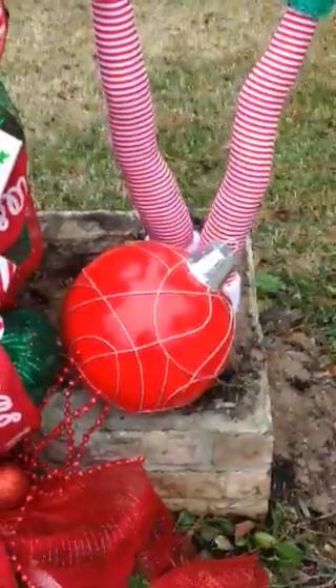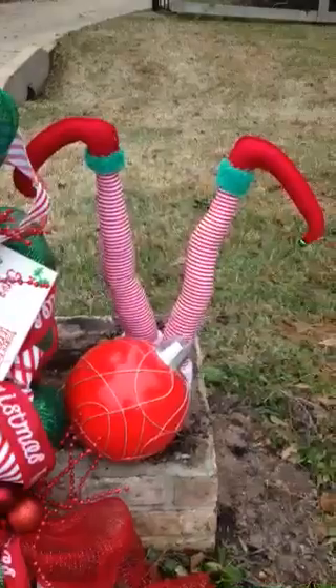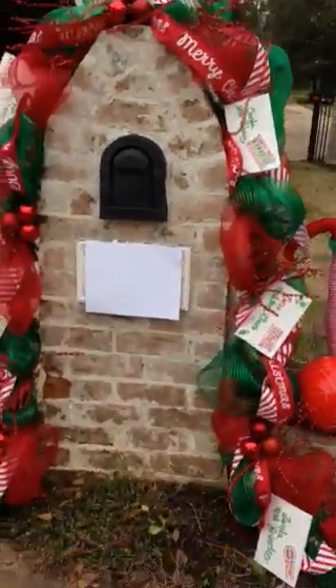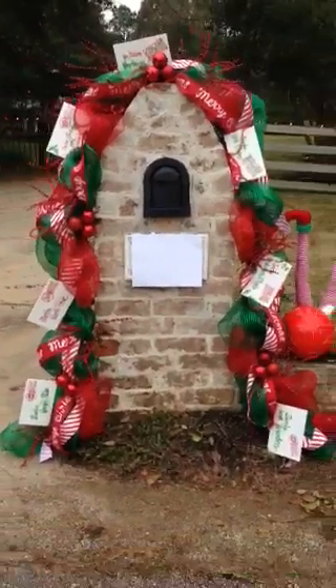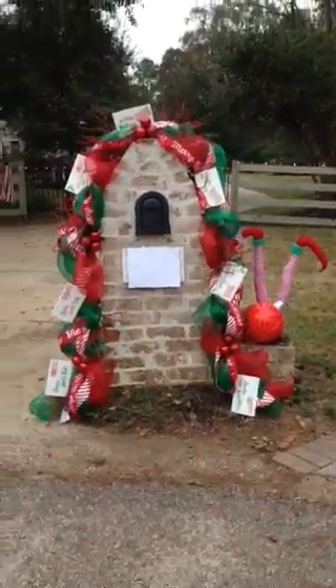I had a Christmas ball from a year or two ago, and I got these cute little elf legs that everybody wanted at Kirkland's. The white sheet of paper there in the middle is my address — I'm just kind of protecting my privacy a little bit. But this is my mailbox.